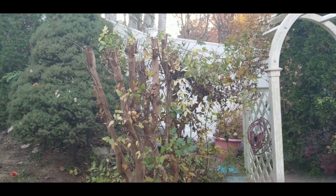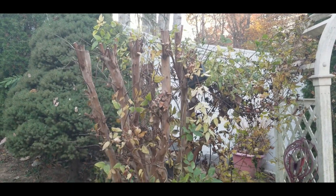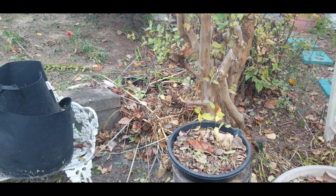What I'm working on today: I have trimmed down my crepe myrtle. You can see all the limbs and stuff down there, and I'm going to put that in my compost.